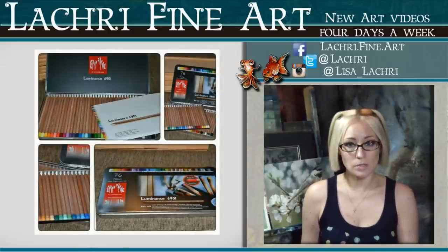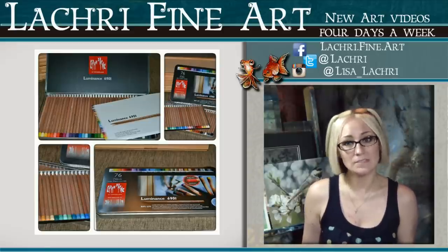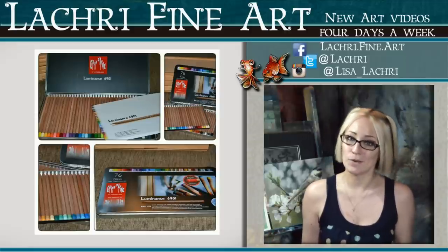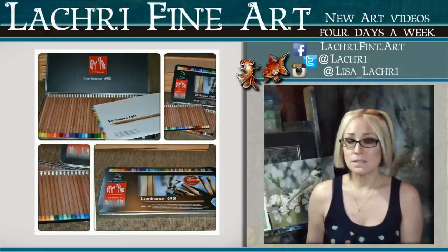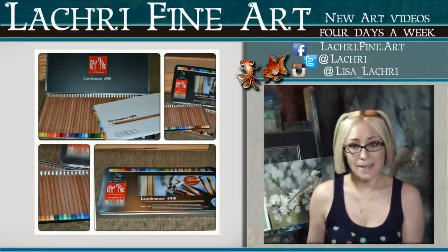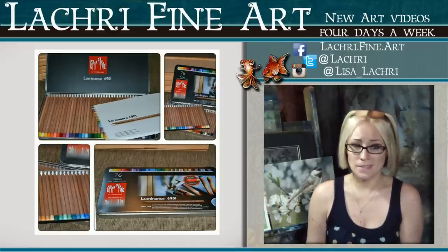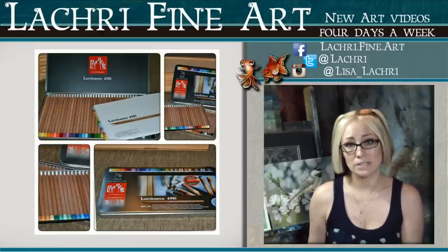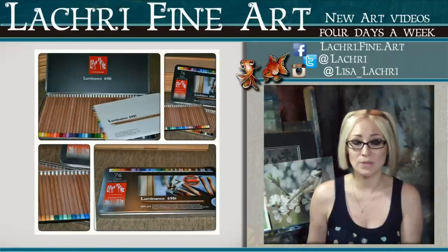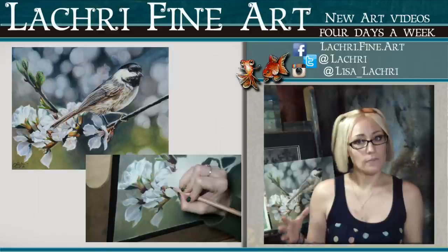I ended up loving those Luminance pencils so much that I decided to give the entire set a try. These Luminance pencils are not carried in most local art stores — you'll need to order them online. Good news is that because they are open stock, you can try out a handful and see how much you like them before investing in the whole set. The largest set comes in 76 pencils. The biggest thing about these pencils is that the entire set complies with the ASTM D6901 lightfast scale — this is important when you want your work to last, especially if you're selling it.